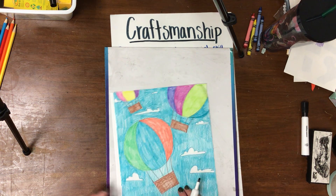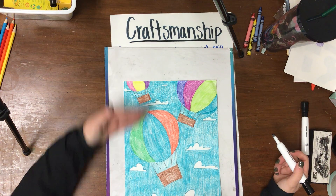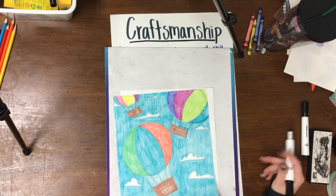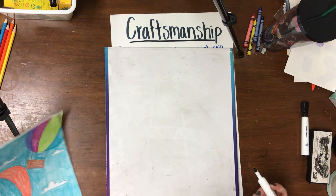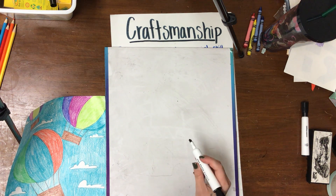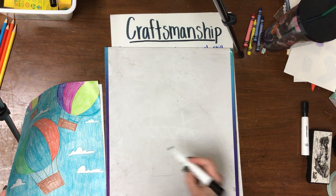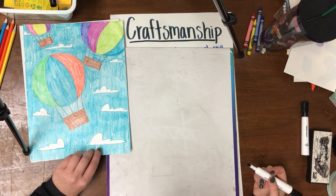We're going to go ahead and get started on our drawing. Check your example — we're drawing up and down. So whatever paper you have, get it out and turn it up and down. You're going to need a pencil and an eraser in case you make mistakes. I'm going to use my marker so that you can see it against my whiteboard, but I don't want you to draw with a marker — I want you to draw with a pencil.